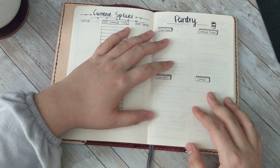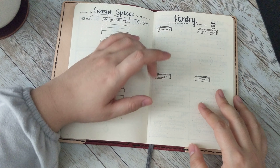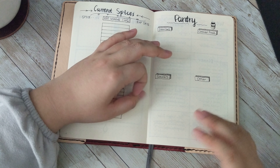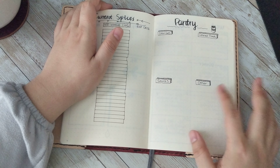I need to go through my pantry — I haven't done this in a while. So I've denoted space for canned foods, starches, sauces, things that don't go bad immediately, and other stuff.